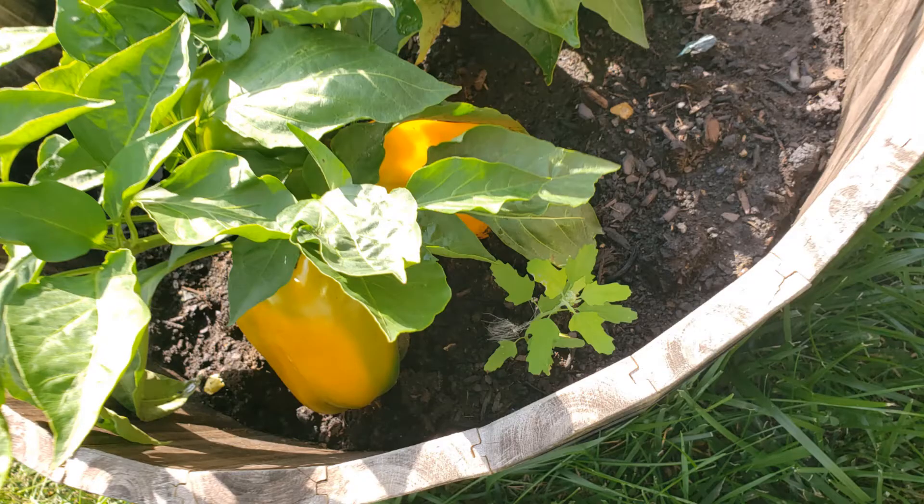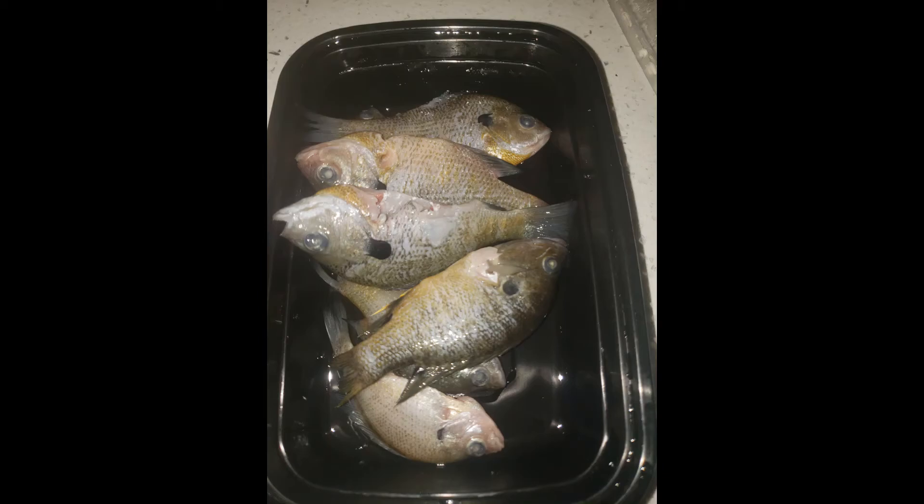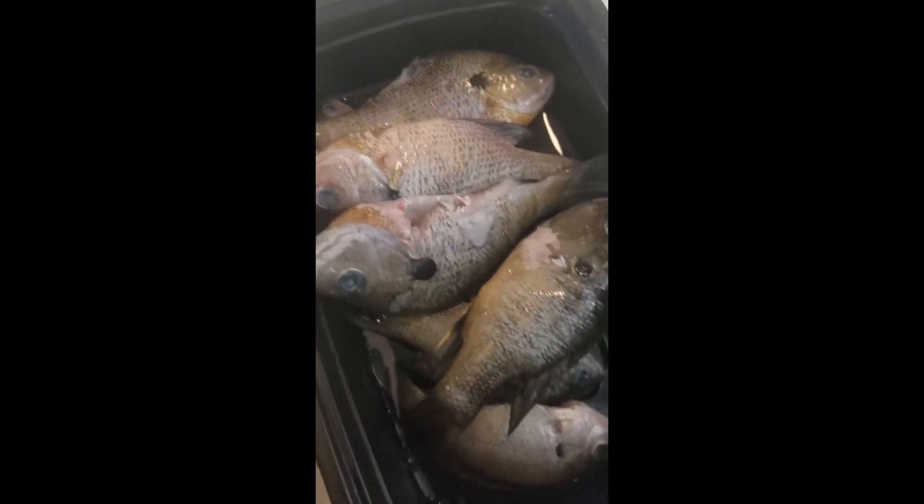One of the peppers got ripe enough to pick, so I did. Then the other day I went fishing, took a bunch of fish out of the basket, rinsed them off, gutted them, and cleaned them really nice. There's the nice pepper I picked — it was a good sized one.